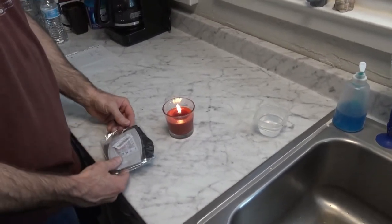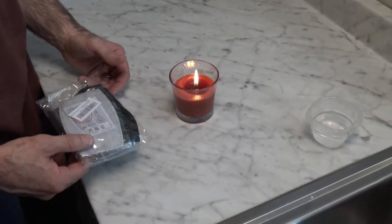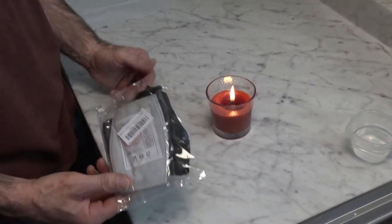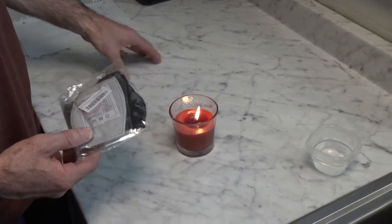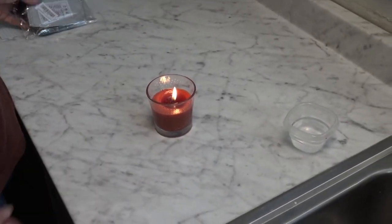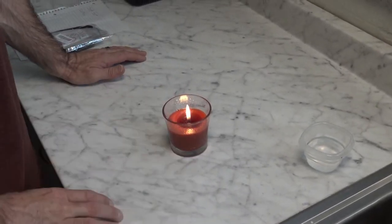Hey, we're going to be testing some face masks we bought on Amazon today. We're going to do three different tests. The first one is for comfort — my wife is actually going to try them on and see how comfortable they are. After that we're going to do what's called the Bill Nye Candle Blow Test, where you stand about a foot away from a candle and try to blow it out.